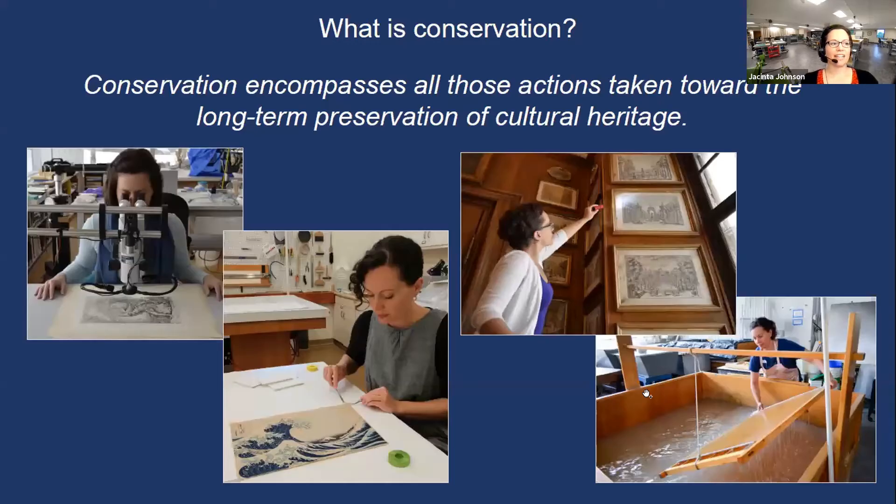I thought I would start by briefly describing what conservation is and what conservators do. Conservation is essentially a group of actions taken to preserve cultural heritage for the long term. I've attached some of my favorite pictures that really summarize a lot of the activities that I do as a conservator.